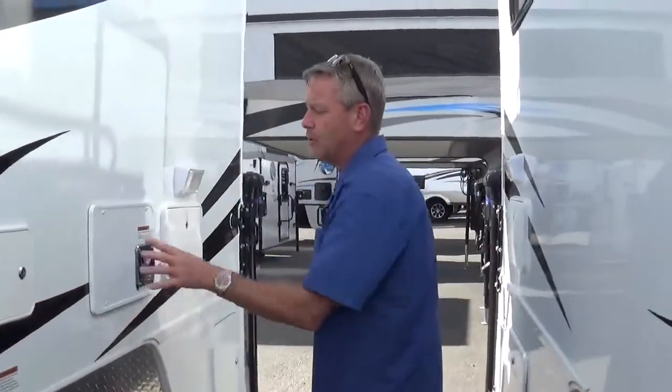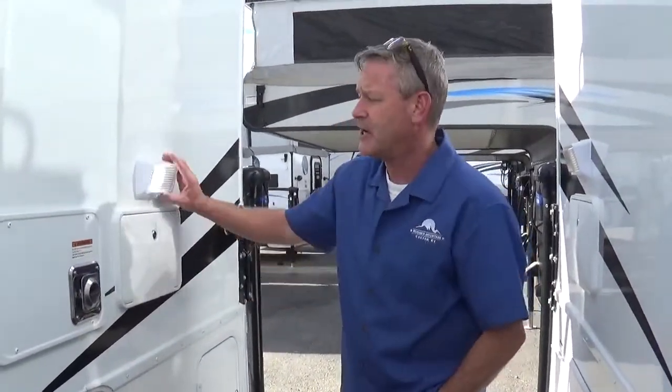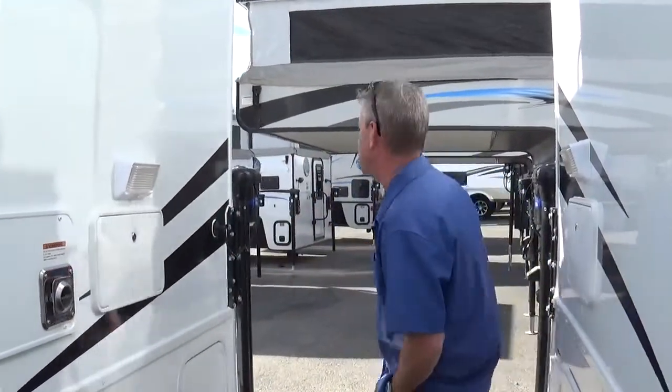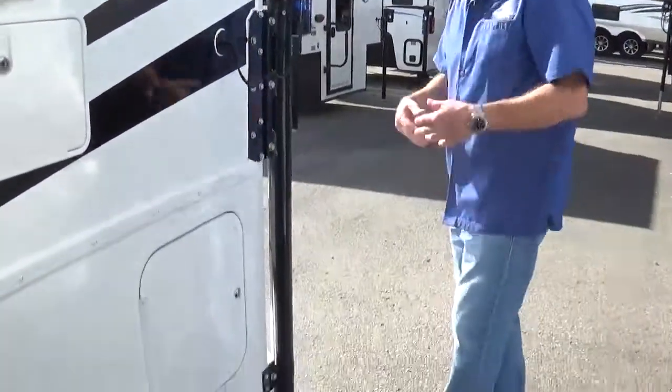30-foot power cord, back of the furnace, shower hot and cold with Navy-style shut-off, LED lights everywhere on these coaches inside and out. This is a storage door over here, and we did do the security boxes on this. It's an 860, so this is a short-box-only rig with a generator.